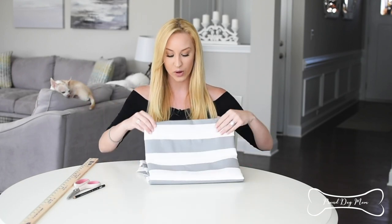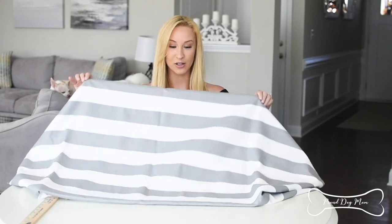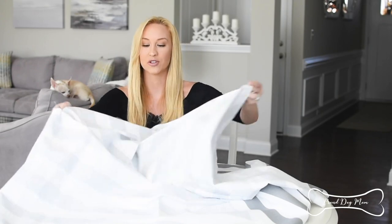The first step is to take your fabric and measure out some triangles. We're going to create four of them, and this will ultimately become the side panels for our teepee. So I'm going to take my fabric, open it up, and put the good side — the fancy side — facing down. I'm going to mark my fabric and create my little triangles.